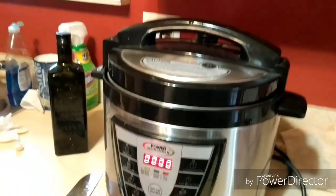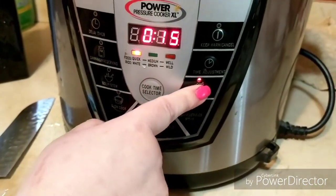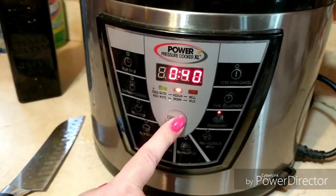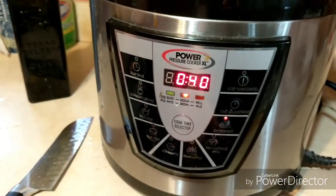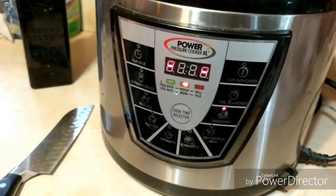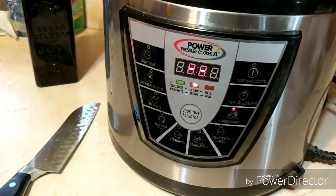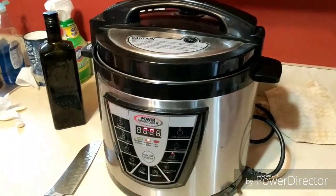With the lid on, I have the Power Pressure Cooker XL. And what I do is I hit 'chicken/meat' and it'll say 15, and I'm going to go up to medium because I really want to get that out of there. And then it will start itself and do its whole pressure cooking thing. I love this because you can use it as a crock pot, you can use it for canning — it is so fantastic.